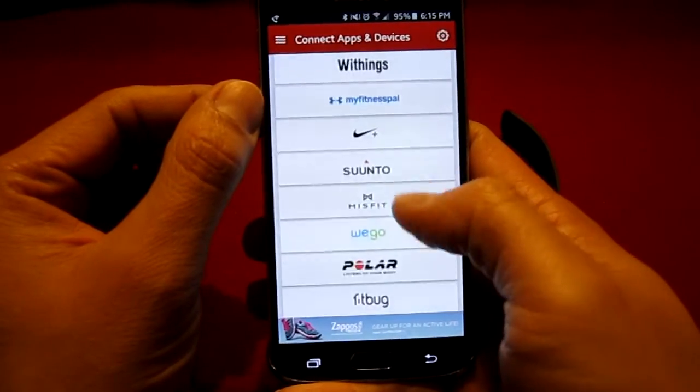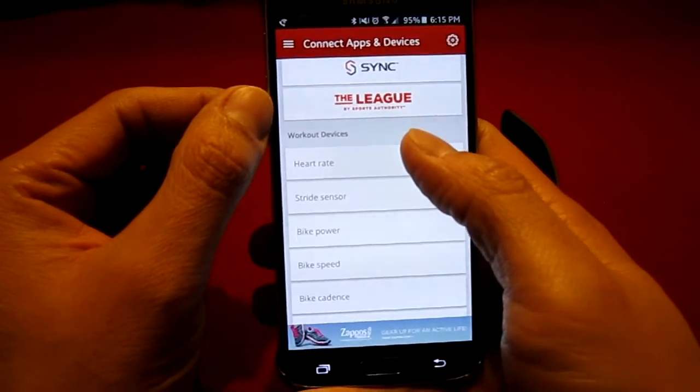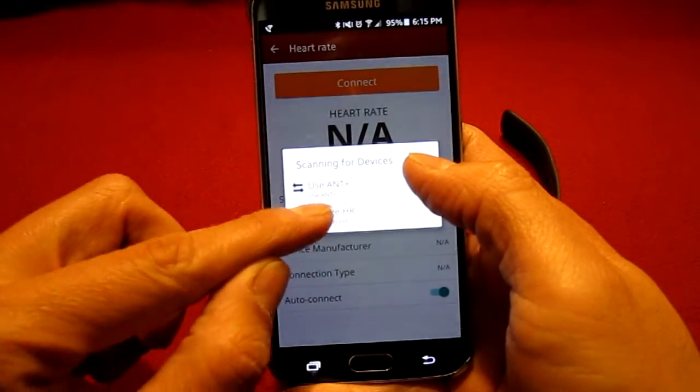Scroll down and select Heart Rate. This will sync your heart rate from your Charge HR with the MatMyRide app. Now click on Connect and choose Charge HR.